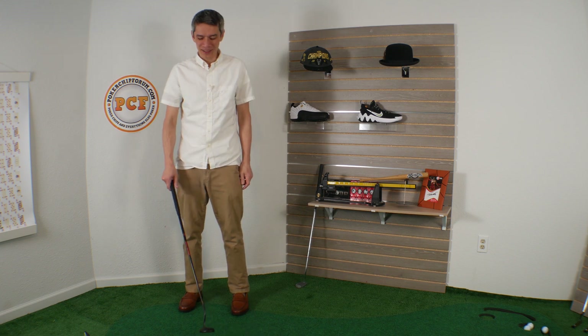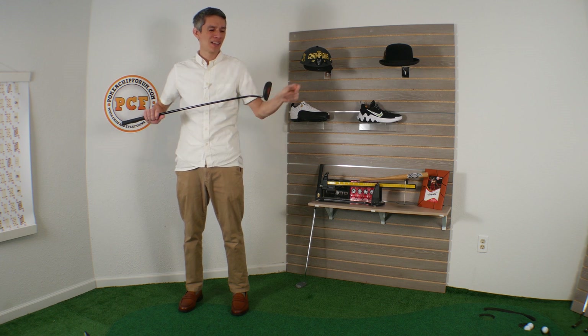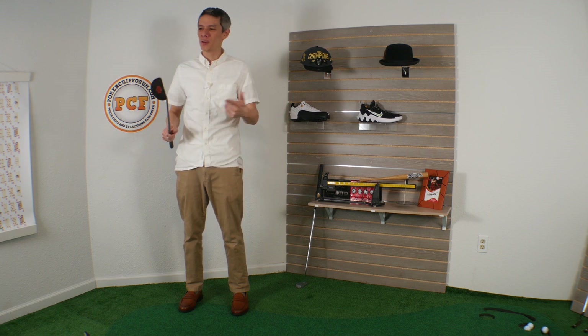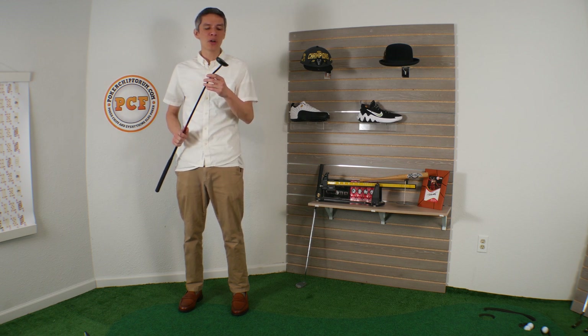Anyway, it's a lovely little putter. So let me know what kind of novelty putters you love — it could be any brand. I have a Coke putter, I have a Budweiser putter, there's just lots of stuff. So let me know your thoughts in the comments below.